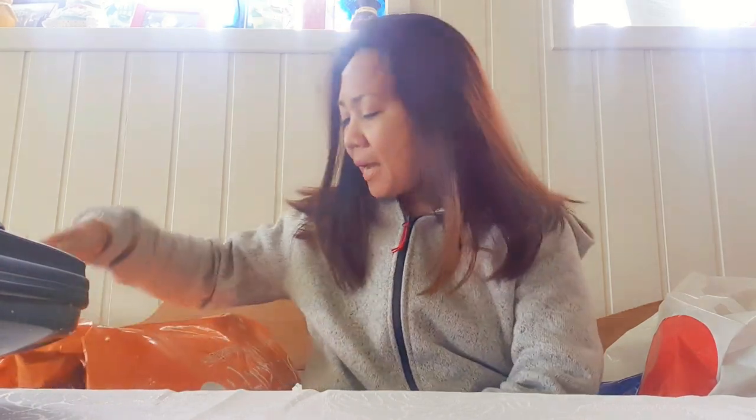Hello guys! This is Amazing Grace and welcome back again to my channel. As you see, I have here the orange plastic bag — it's the package because we're going to do unpacking and unboxing. But before we do that, for those who haven't subscribed to my channel, please do subscribe and click the notification bell so you will be updated to all the videos that I'm going to share.